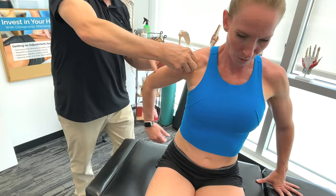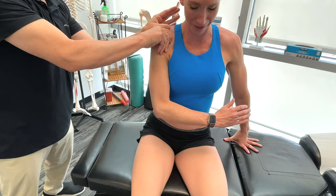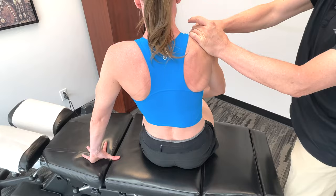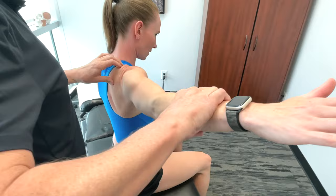Now I'm going to go on the posterior and take it front across. Once again, we're showing on one side of the body. I'm going to move onto the rotator cuff muscles — the infraspinatus, supraspinatus, teres minor, and subscapularis.